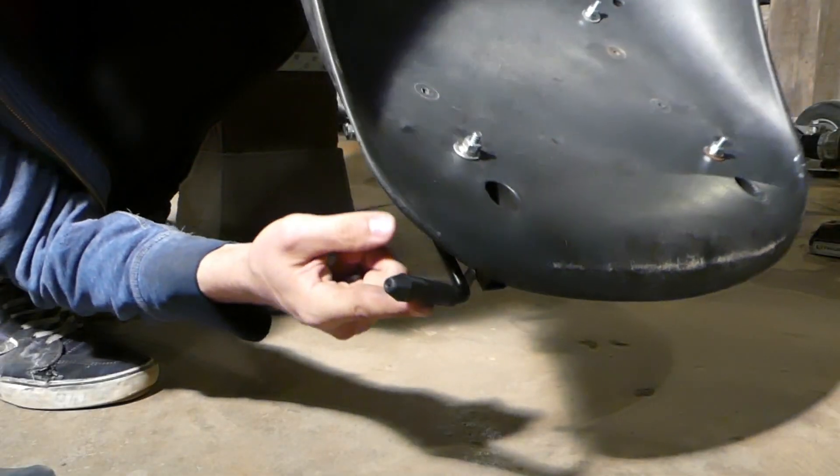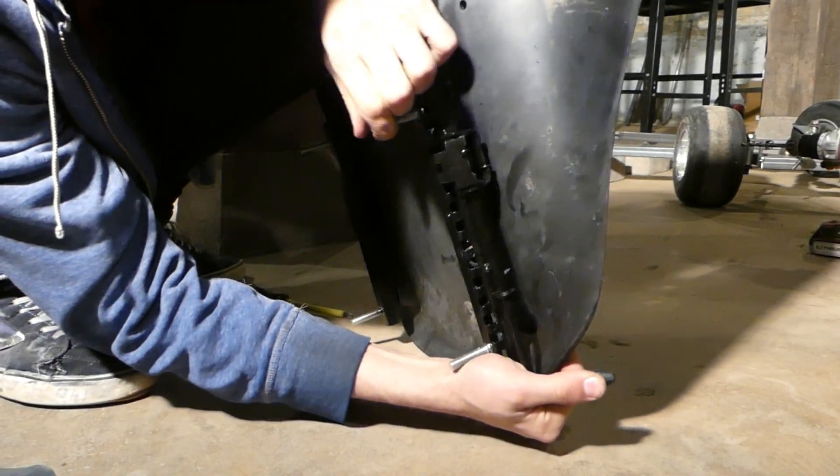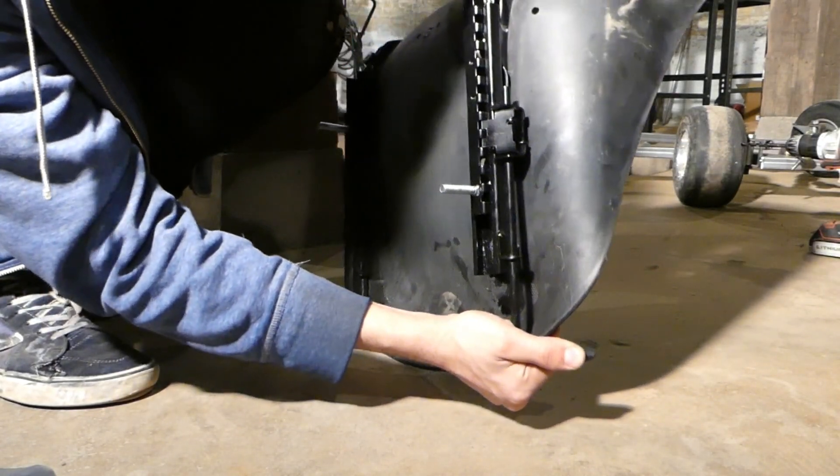Here's the little lever, and when I pull this, I'll be able to adjust like that.